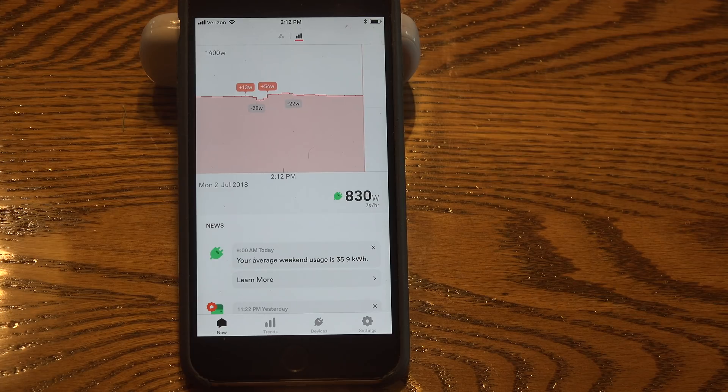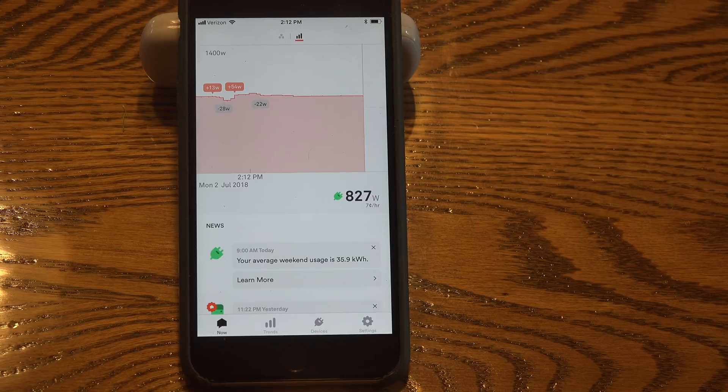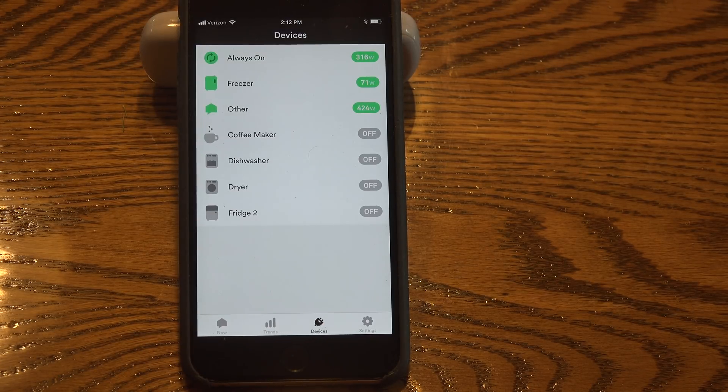Once you're in the app and you've given it your Wi-Fi password, you'll go into this. It's pretty much self-explanatory if you can do much with apps. It's showing right now what the energy use is — I'm using 820-some watts right now. Here's the interesting part: these are devices, and this thing is going to start learning what devices you have in the house.